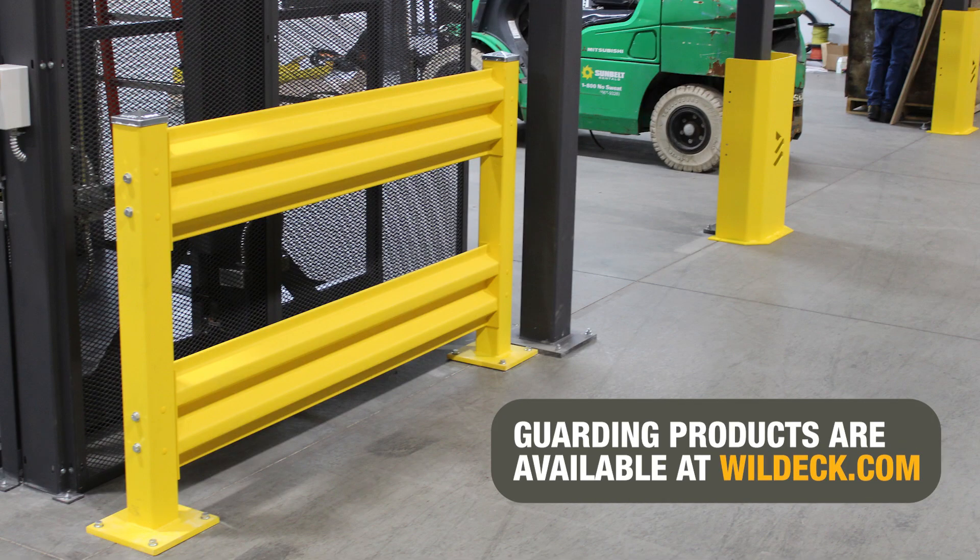Wildeck offers a full line of guarding products to protect your VRC and other warehouse equipment.